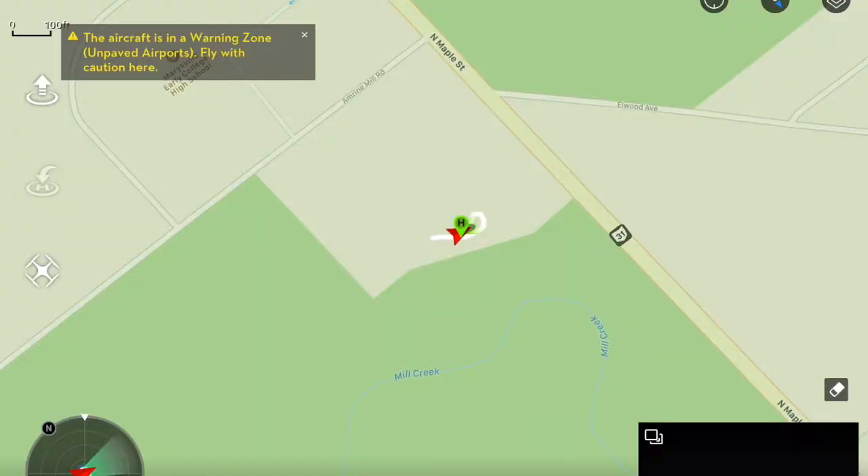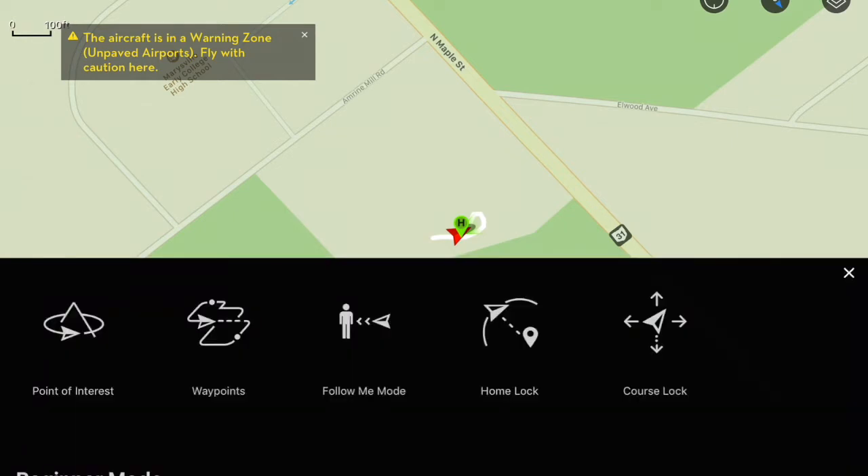The really fun one is if you flip this down to the bottom — the function position. That's where you get all your additional modes. When you flip it to this bottom position, you're going to see on the tablet in the bottom left-hand corner this drone icon, and when you click on it you get access to all of your modes — waypoints, following, points of interest. That stuff is really fun and really useful, but it took some digging to figure out how to even get there.